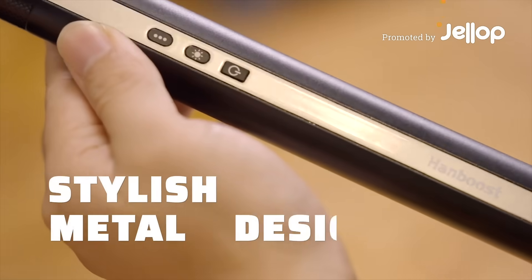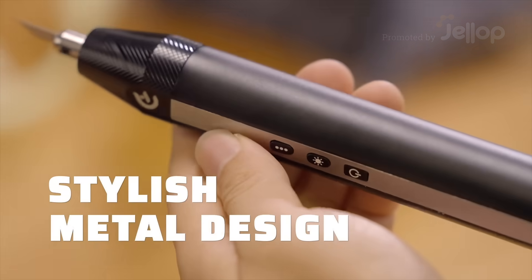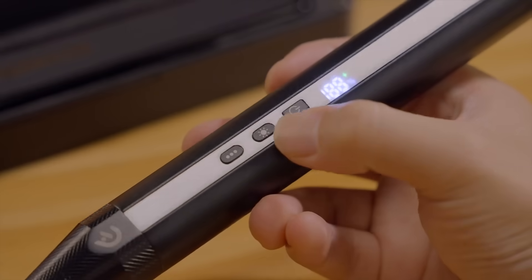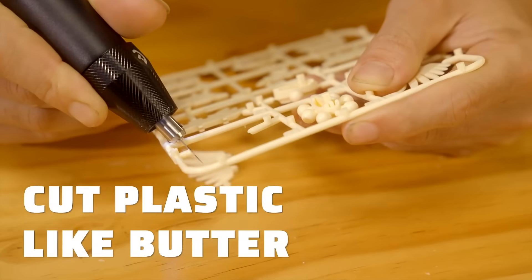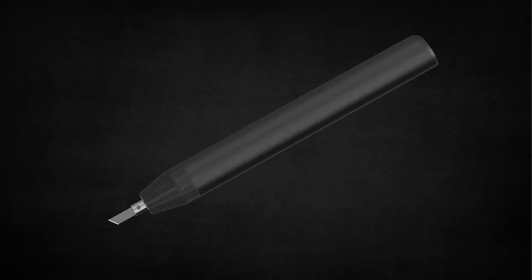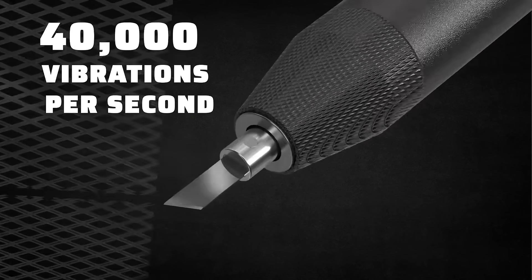Introducing Hand Boost Ultrasonic Cutter, stylish with a modern metal body. With 40,000 ultrasonic vibrations per second, it slices through most material with surgical precision while maintaining a quiet and effortless operation.